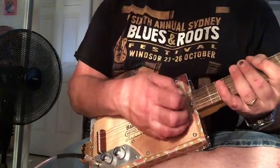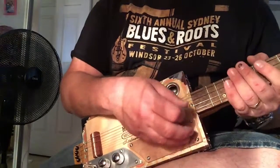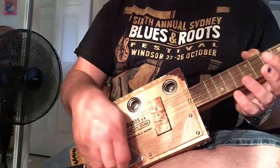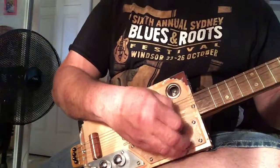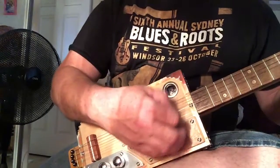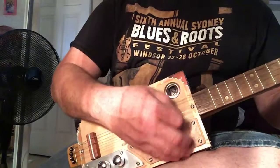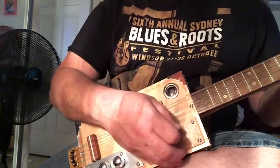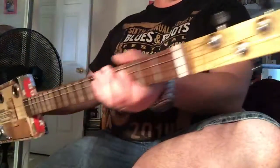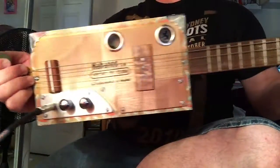The little amplifier's basically pushed to its extremes at the moment. Just turn that tone down a bit. And then turn the tone back up.